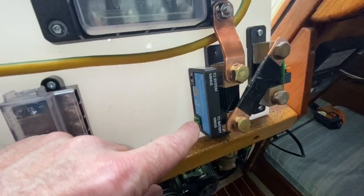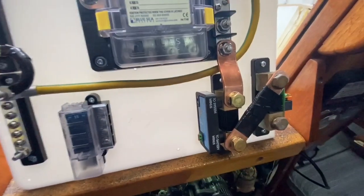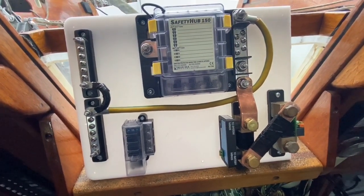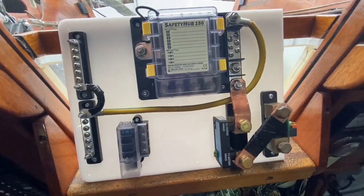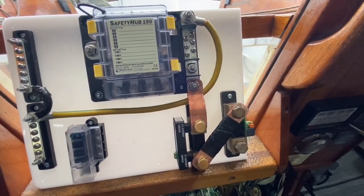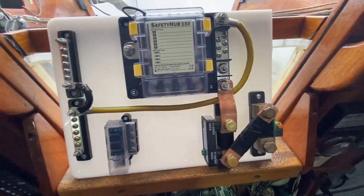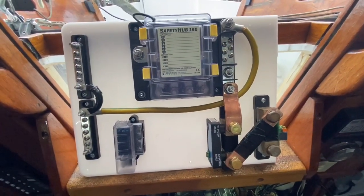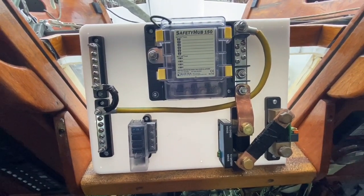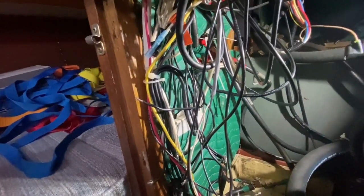This shunt is a new Victron Bluetooth shunt, so if I want to use my phone on board I can communicate with it and it will show me all the stats on what's happening with the power. The old one will allow me to retain the BMV 700, so if I don't want to pull my phone out and connect via Bluetooth, I can just take a quick look inside the boat and it'll show me the battery condition. This is going to go down inside my engine room on the wall of the quarter berth just above the start battery, and all of my feeds are going to get tied onto that.